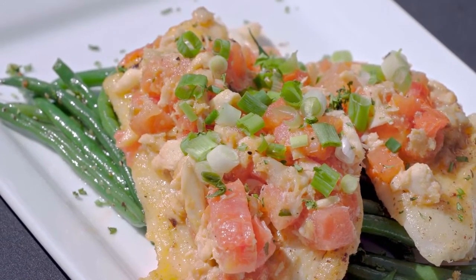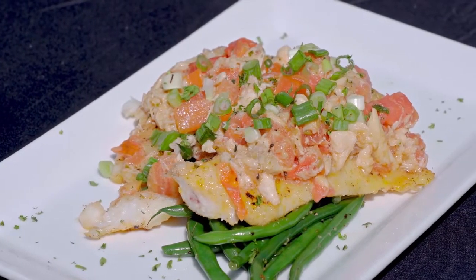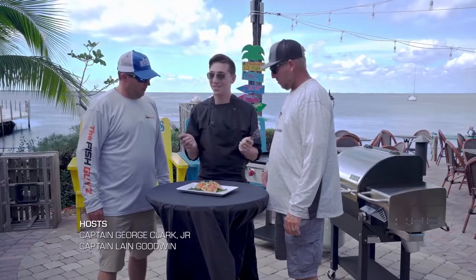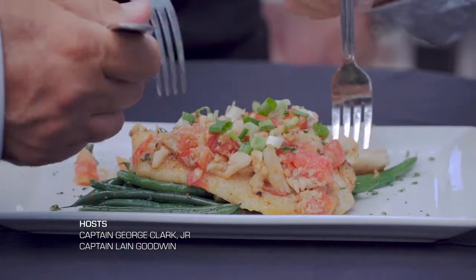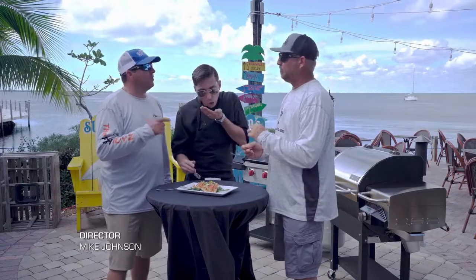Topped with the warmed garlic butter, tomato, and crab mixture, Chef John serves the Hogfish Fernando over a bed of sautéed green beans — a delicious companion to a gorgeous Sundowner sunset. Please take it and enjoy. Oh man! Oh my goodness!